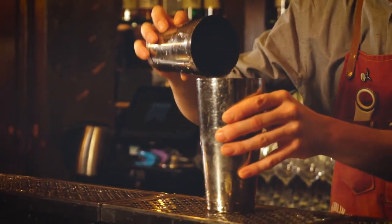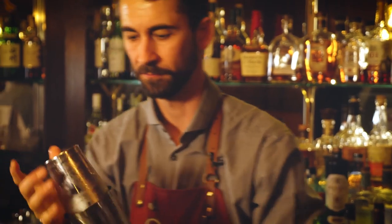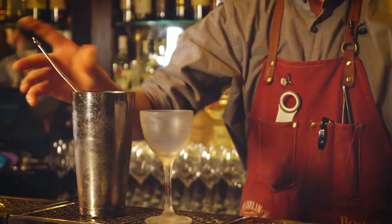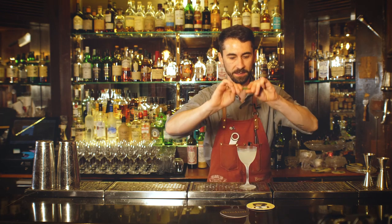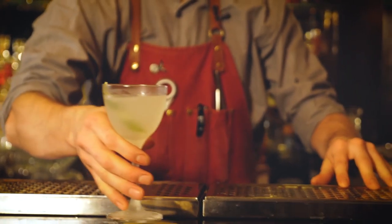I'm going to give it a good shake and we're going to serve it in a nice chilled Nick and Nora, and we're going to garnish with a nice lime twist. Here we go — gimlet.